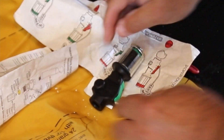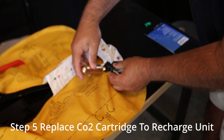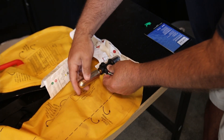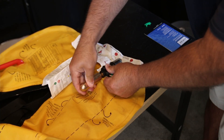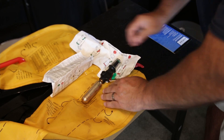Then you can take your CO2 cartridge, place it onto the unit, and hand-tighten it into the unit.